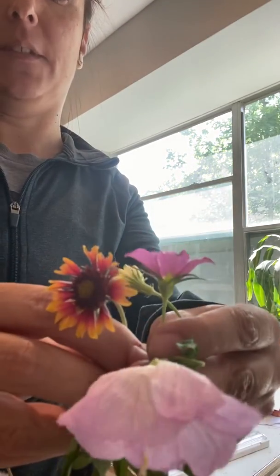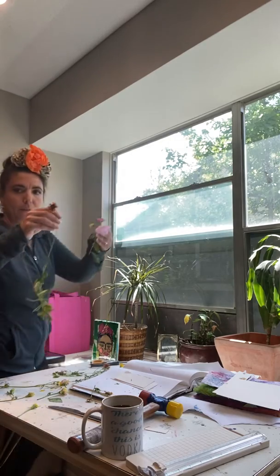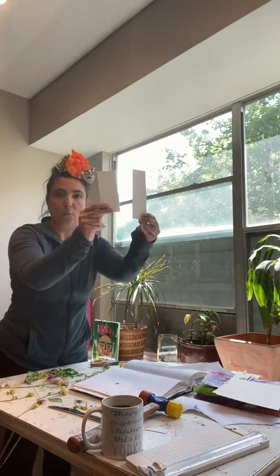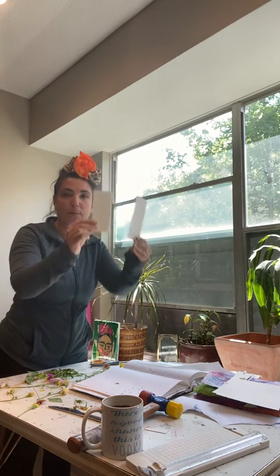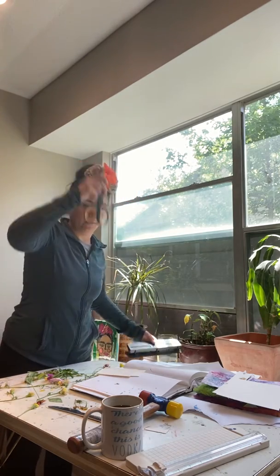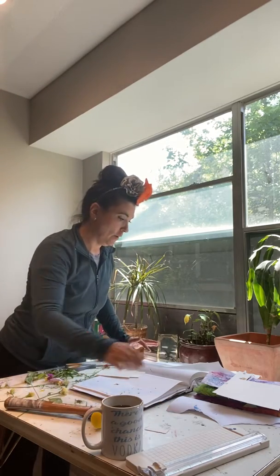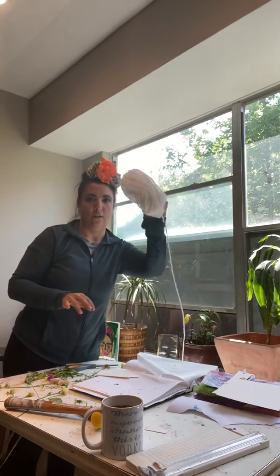So this is a real simple project. All you need are flowers or leaves, anything you can find in nature, some white paper — cardstock works good, watercolor paper, regular paper, any kind of white paper — a hole puncher, scissors, a hammer, wax paper, and yarn.